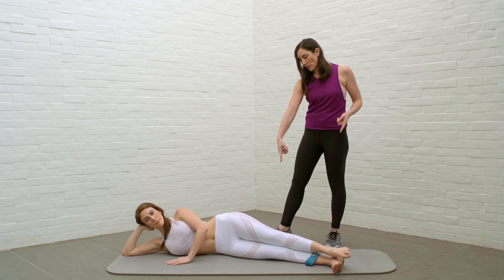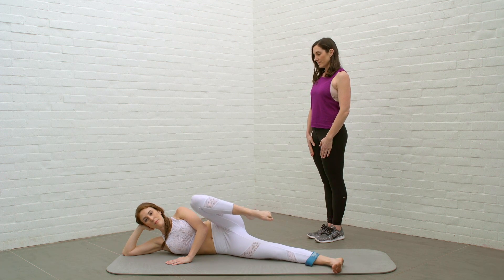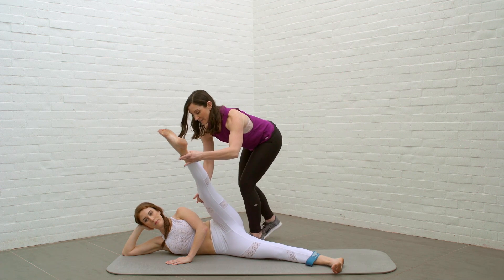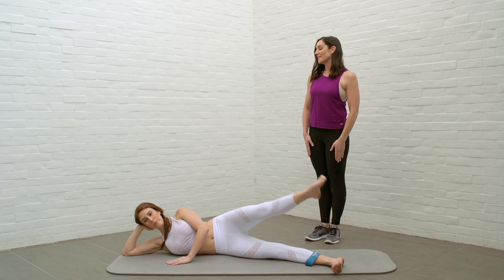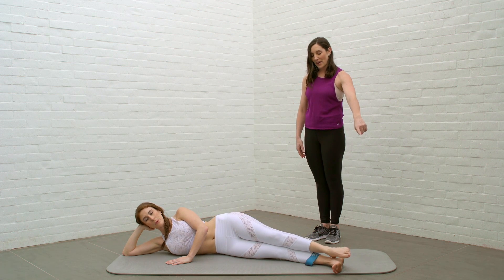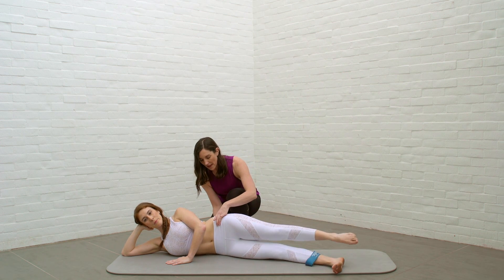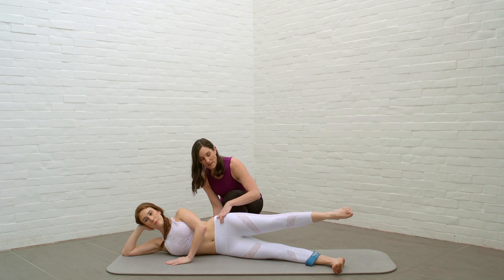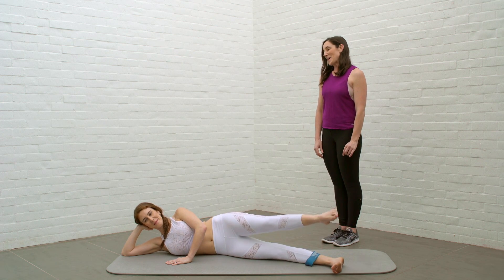Now she's gonna add the developes — she draws the toe along the inseam, legs extend to the ceiling and lower down. Working within the range of motion that you have. As that leg reaches to the ceiling, you're gonna turn out a little bit more. Then reverse — straight leg up, bend the knee, and extend. Keeping that neutral pelvis every time. Then we're gonna lift the leg and add our circles — small circles around for eight, then reverse for eight. I'm just helping her sacrum stay as neutral as possible. She's got that turnout of that leg nice and strong.